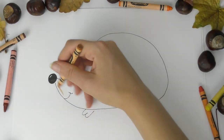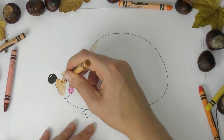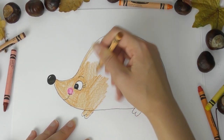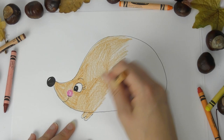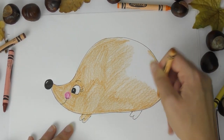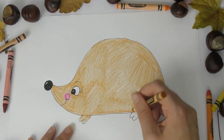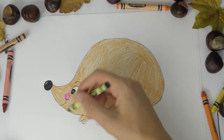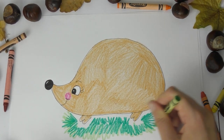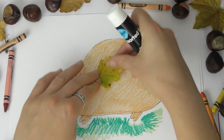Now I'm just going to color it in using my wax crayons, giving him a little cheek and coloring the whole thing in a light brown color. I'm doing this before I stick my leaves on because it's so much easier to do it beforehand. You can color it with whatever you want — paint, felt tip pens, coloring pencils, crayons. You don't even have to color it brown; you can color it a crazy color or rainbows. I'm also adding some grass underneath his feet, and now you need to get your leaves.